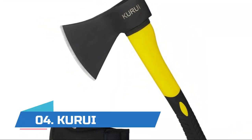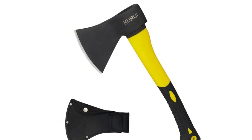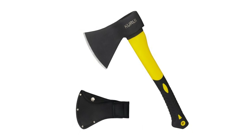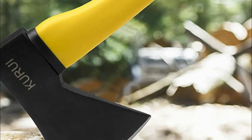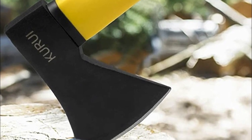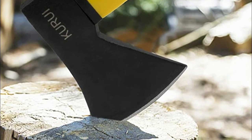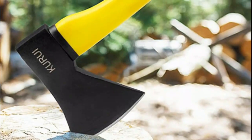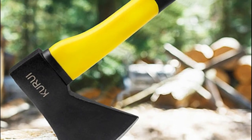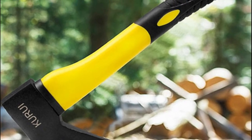Number four: Kurui. The handle of the Kurui splitting axe is covered with flexible TPR composite for better shock absorbing results. The black TPR handle is also of excellent resistance to slipping. This durable 15-inch splitting axe is built for a better using experience. The ergonomically designed proportion of the head and handle offers ultimate comfort. When you receive this firewood axe, it has already been sharpened so you can directly use it for chopping wood. When you need to sharpen it, just use a sharpening stone and grind on the blade lightly.